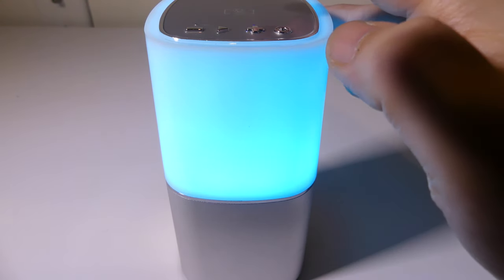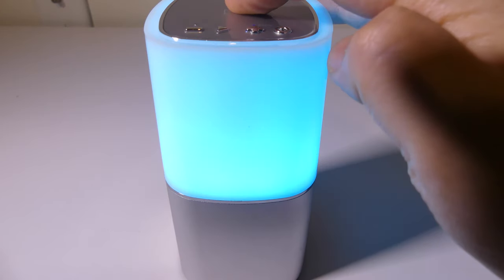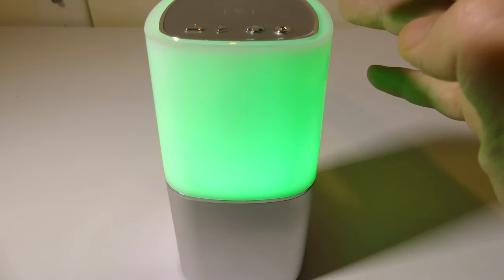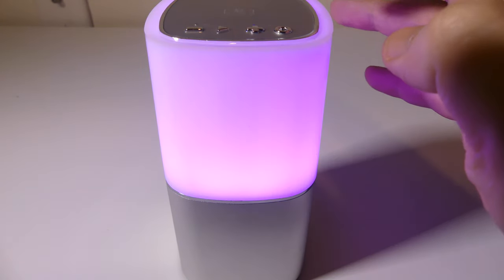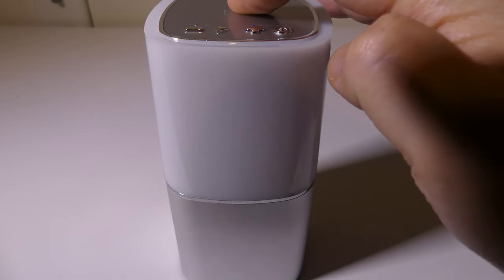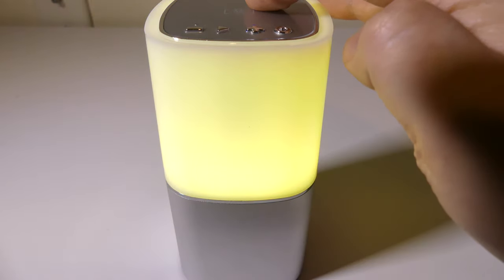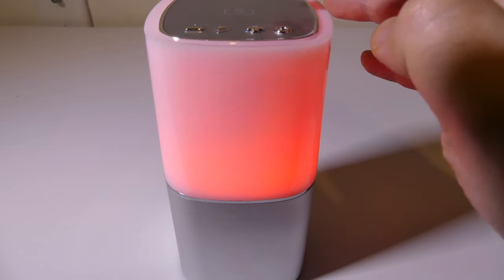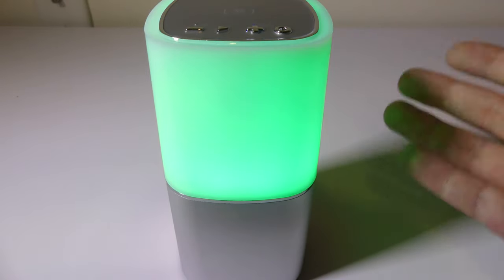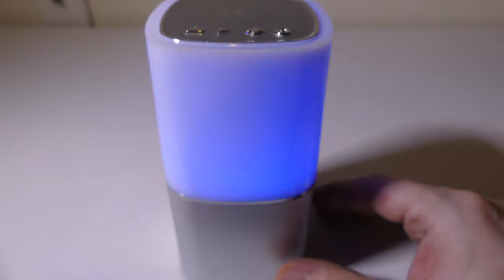You've got a sky blue color, and then you can cycle through other colors — a darker blue, a green, a purple, yellow, red — and at the end you get to cycle through all the colors in what is kind of like a breathing effect, which I like a lot on this.